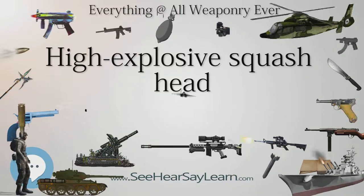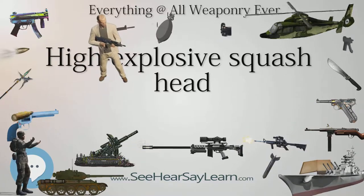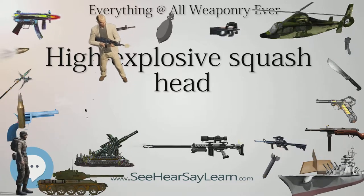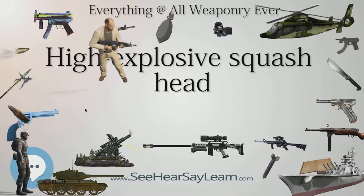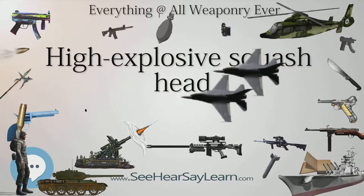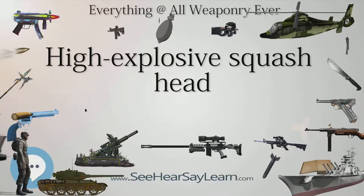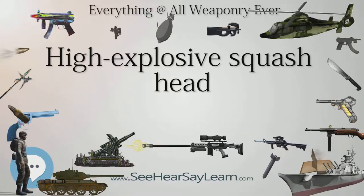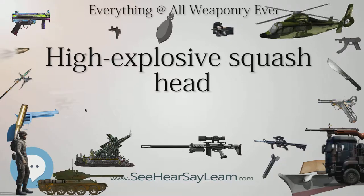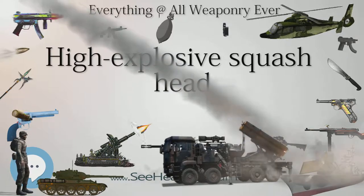HESH rounds are currently still carried by armored engineer vehicles; they are typically intended for use against fortifications rather than armored fighting vehicles. A 165mm HESH round is used by the United States Army for the main gun of the M728 Combat Engineer Vehicle, an M60 tank equipped with a bulldozer blade. The British Centurion AVRE (Armored Vehicle Royal Engineers) was equipped with a short 165mm gun solely for a 29kg HESH shell. The Stryker Mobile Gun System variant is to be equipped with a 105mm HESH round for demolition and bunker-busting purposes.